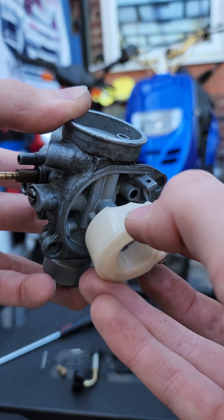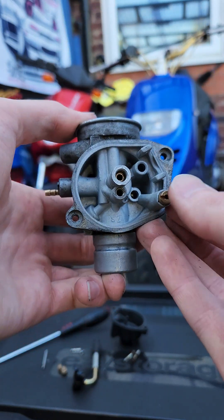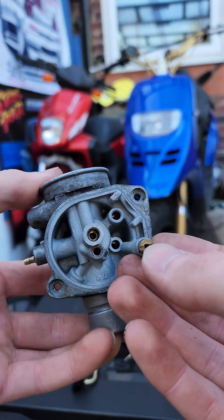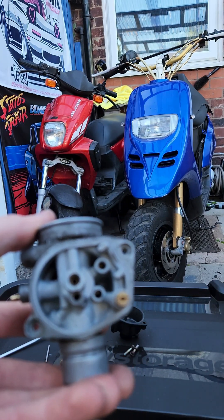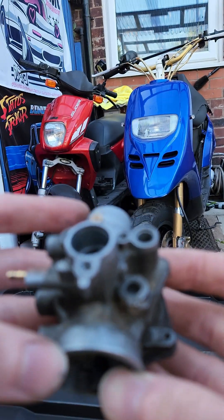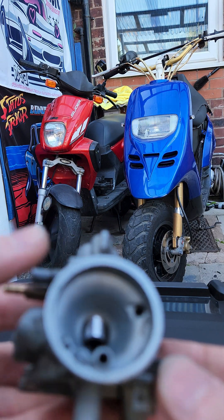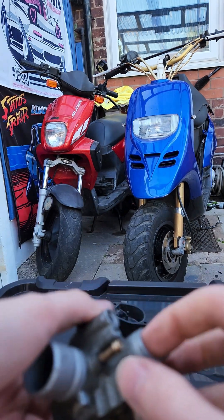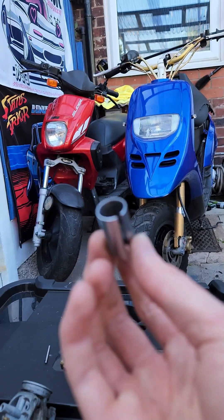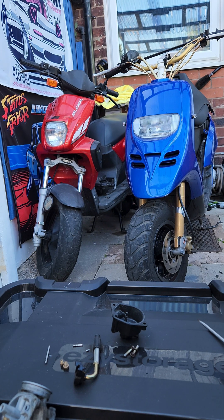That is pretty much everything. The only other thing you've got here on the bottom of the carb is this right here — this is your choke. When the bike's cold it controls how much more fuel is coming in. You open your choke, it gives it more fuel, less air, and helps the bike keep running when it's cold. There's also a tube right here — this is just what the throttle cable sits inside of.